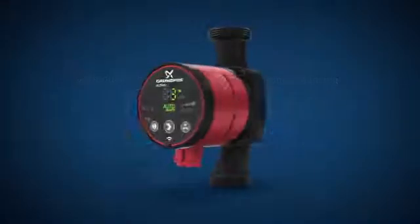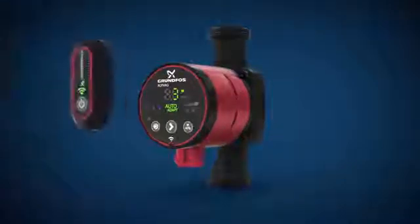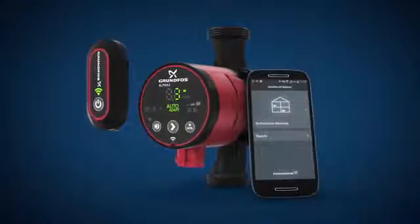The Alpha 3 system consists of an Alpha 3 pump, the Alpha Reader and the Grundfos Go Balance app.